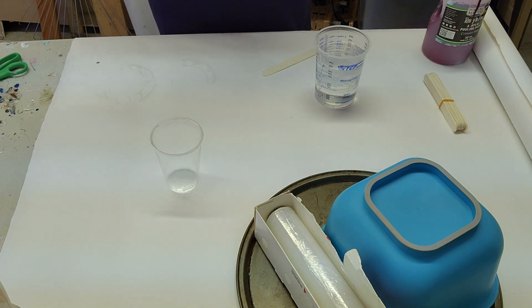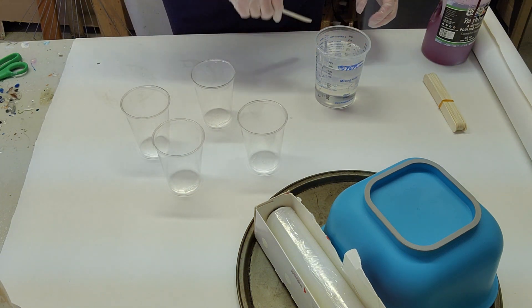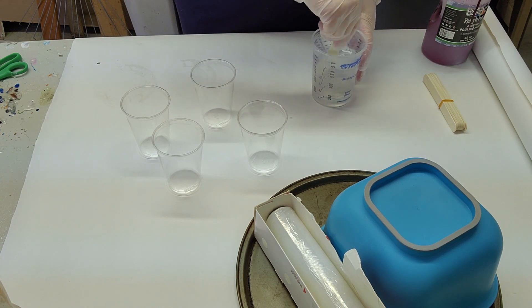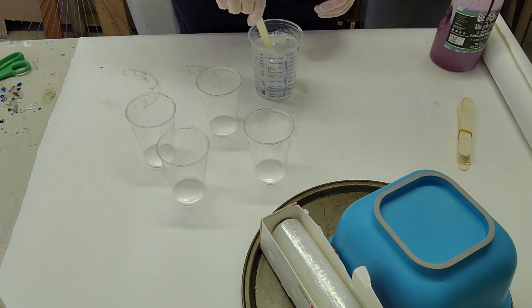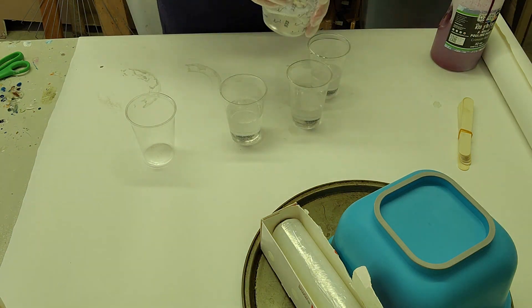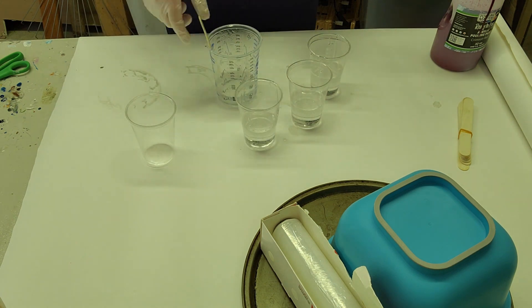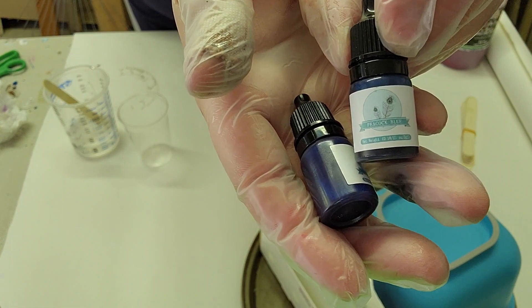I hadn't been pursuing a resin bowl because I do not own a large silicone mat. I watch a lot of artists on YouTube and they use either a silicone mat or they have some kind of mold, and I just didn't want to buy one. I really like repurposing what I have.